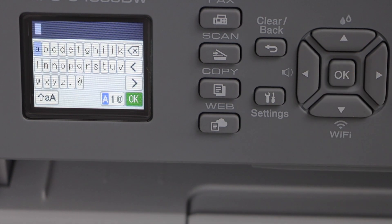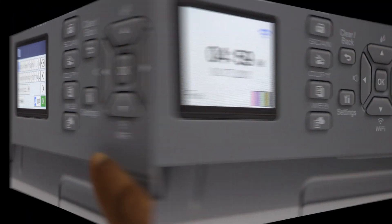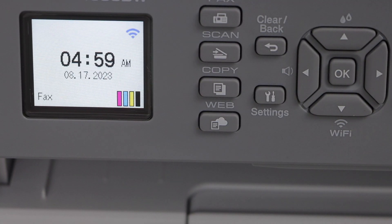Find the Wi-Fi network, select your Wi-Fi, and enter the password using the keypad. The printer will connect to the Wi-Fi network and you will see the wireless signal on the main screen.